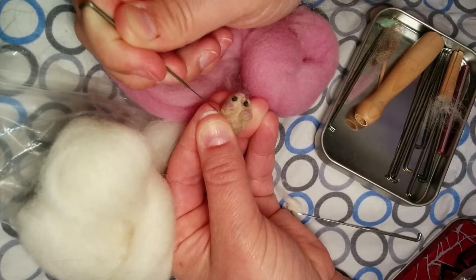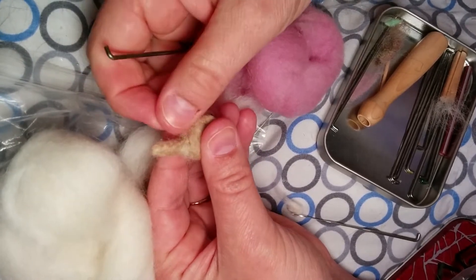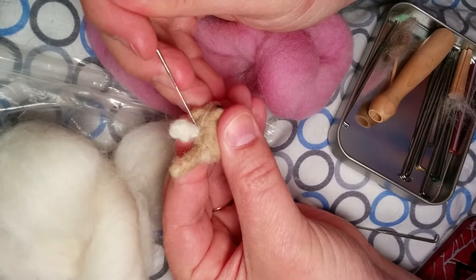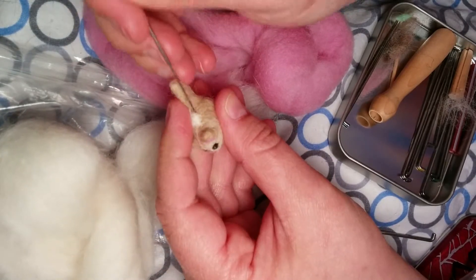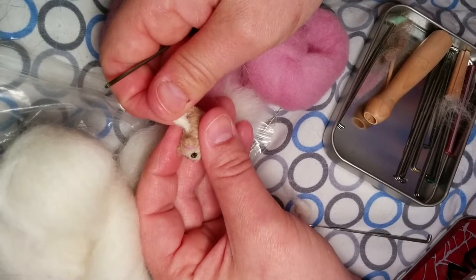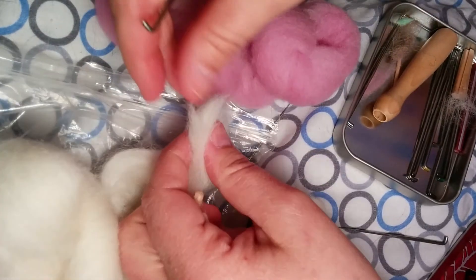That's going to get the felting process really going, because the whole point is to get as many of these fibers tangled with one another as you can. The problem with flat objects is there's not a huge amount of fibers, so you have to get as many fibers felted as you can. I'm working around both sides of the edge, but if I were to pull on it again it would still come loose.